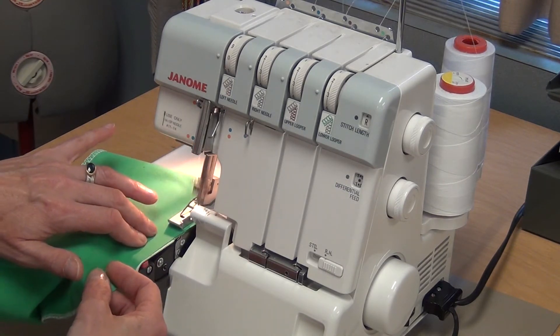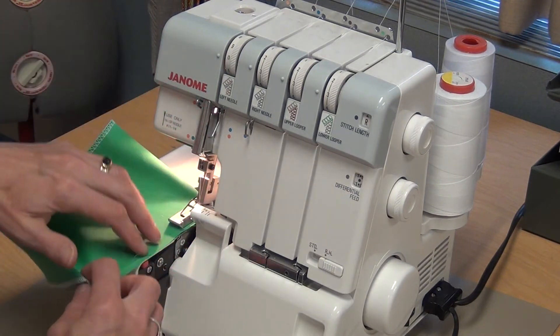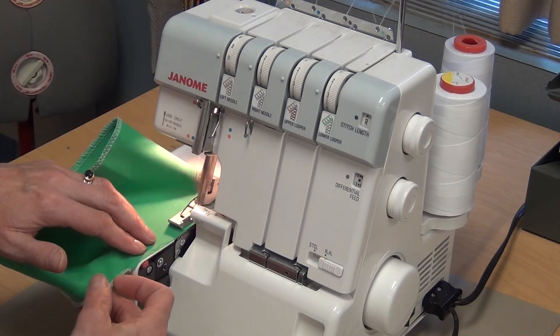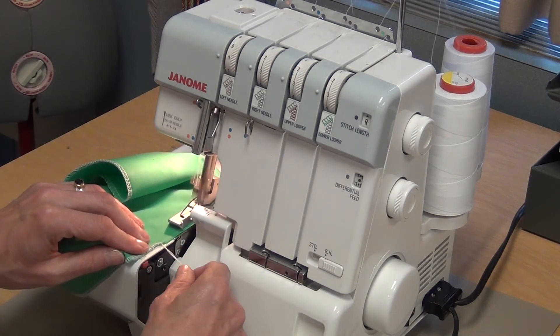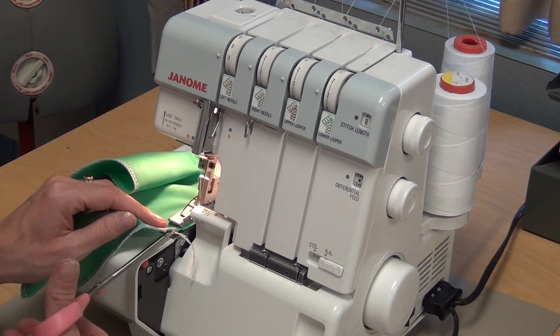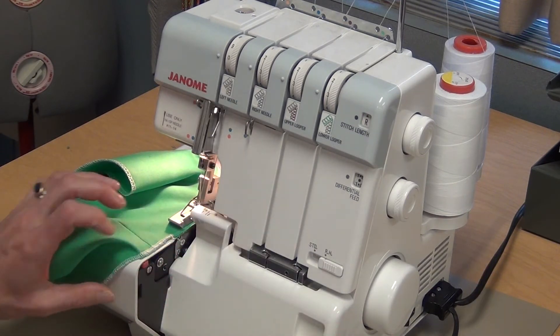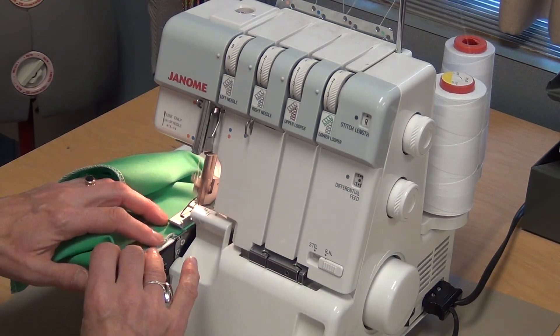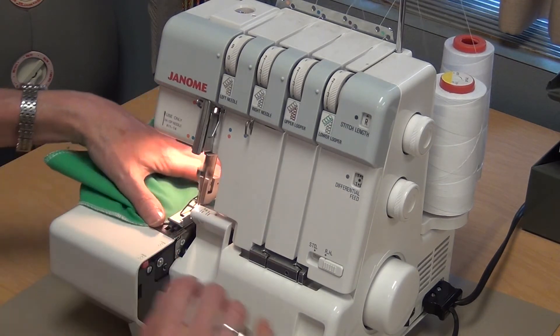Go a little bit, and stop, and keep checking that none of the fabric has come underneath. I'm soon going to get back to where I started. I'm going to cut the tail from the beginning, so I can try to blend where I started and where I began. That goes just past where I started, and then gear off.